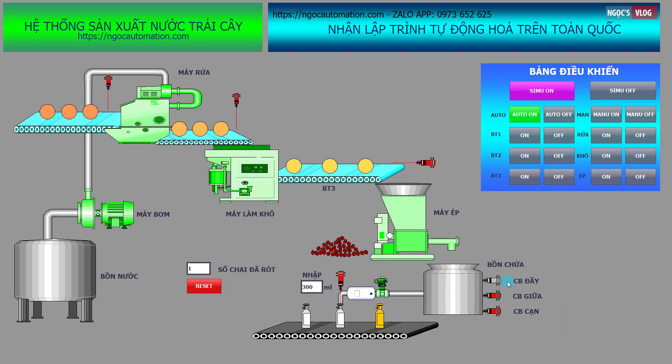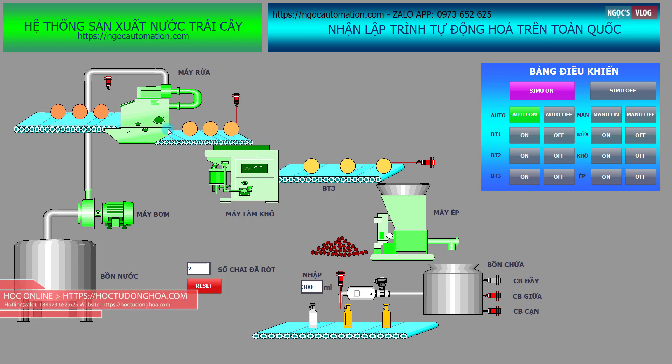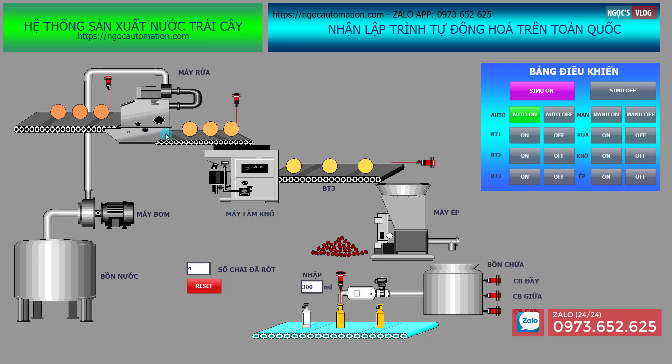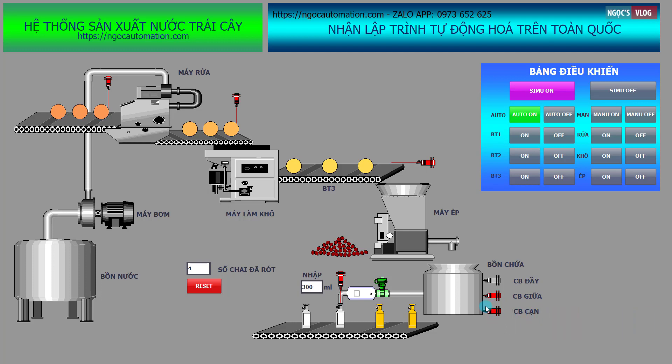Khi cảm biến đầy tác động thì các khâu trên sẽ dừng lại, vì nó ảnh hưởng đến các khâu phía trên. Nếu cảm biến đầy tác động thì chúng ta dừng rót, không cho rót nữa, vì nếu rót thì nó sẽ tràn bình. Đây chính là dây chuyền tự động bao gồm các băng tải vận chuyển hoa quả qua các khâu. Khi cảm biến cạn tác động thì hệ thống lại bơm trở lại và chạy trở lại.